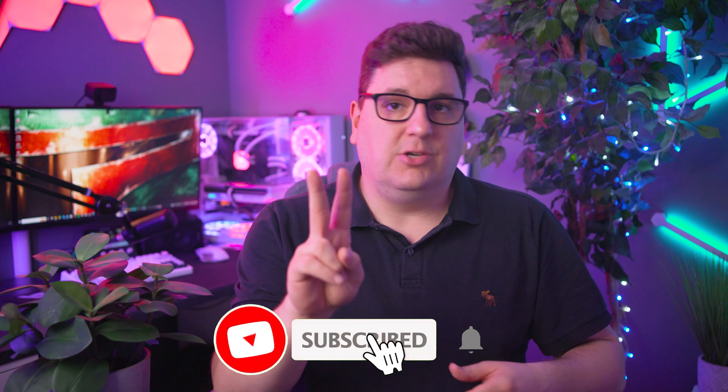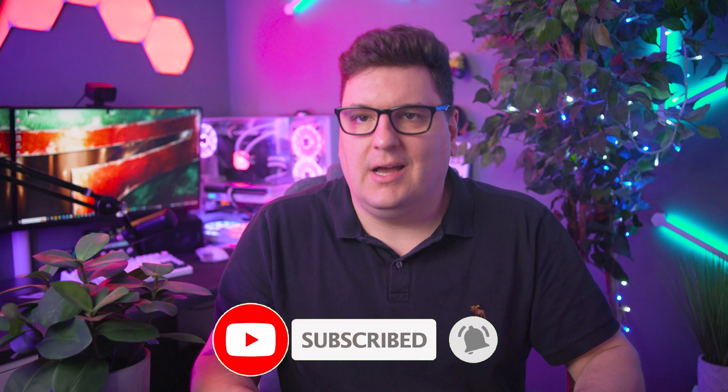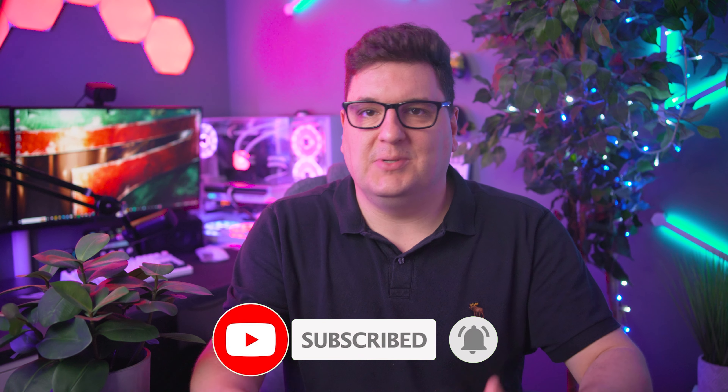I was going to do this video as two separate videos to capitalize as much as possible on the views between the two, but then I did a bit of digging and really found that there was pretty much no difference between these two Creative Zen Air earbud models. I'll get into the differences in this video, but just don't expect huge differences.